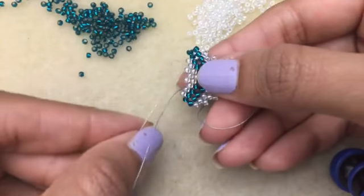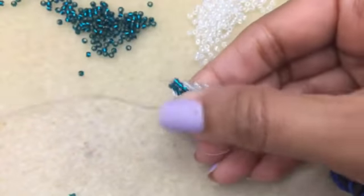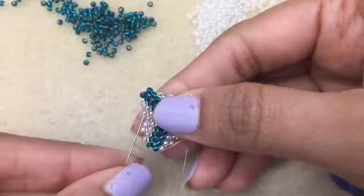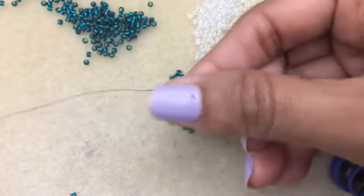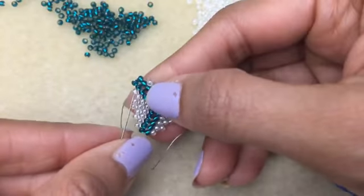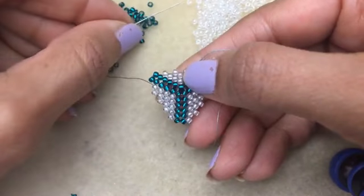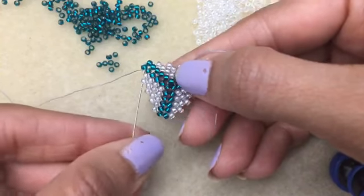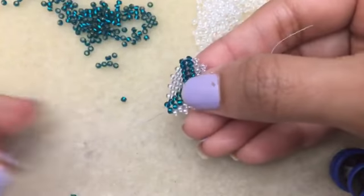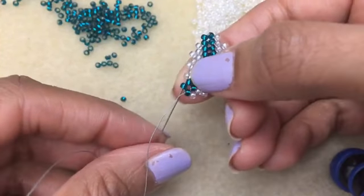Kathy says she's tried it with 6-0's. The thing I find with odd beads is that they are not usually uniform in shape, and I know the largest that Delica makes are eights. I'm not adding any of the green — I'm just adding on the sides for the white.